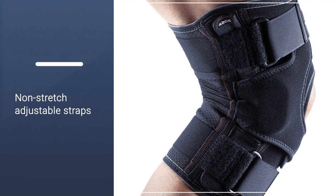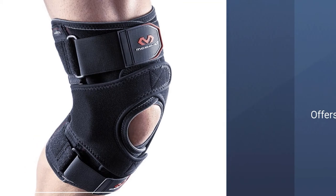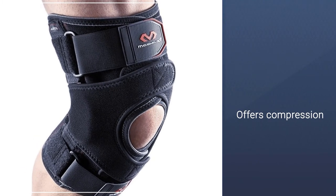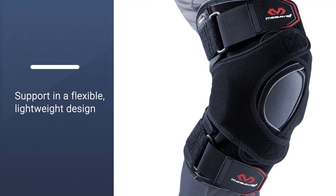The easy quick-wrap-on design even goes over pants and other fabrics, so you won't have to disrobe to put this brace on. With a lightweight and flexible design, you will get a more versatile and comfortable fit with consistent compressive support to your knee.